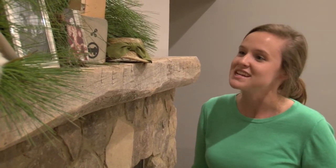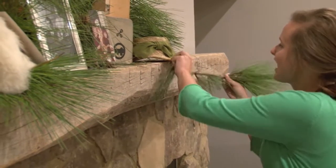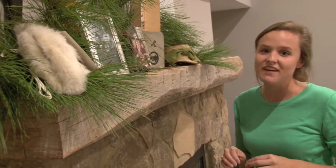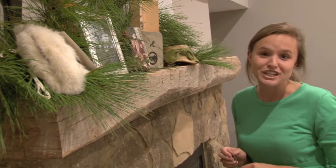One thing that I've done here on this mantelpiece is we went outside and grabbed some pine from our backyard and just brought it in here, sticking it throughout some of my family photos and memorabilia that I've had in closets around my house that I've always wanted to show off.